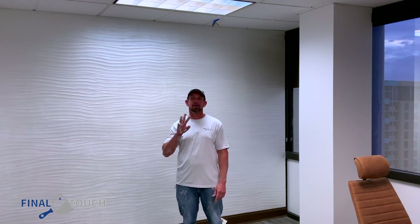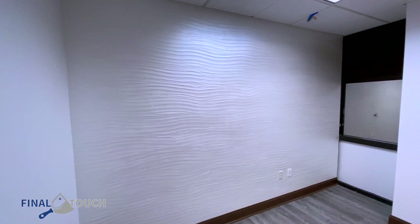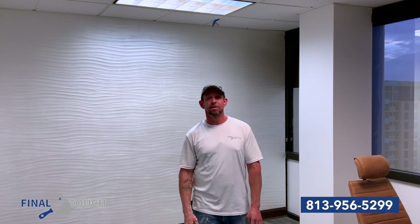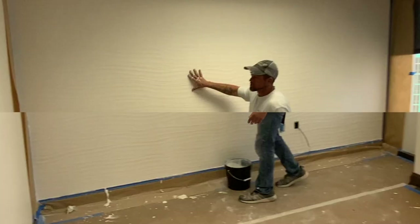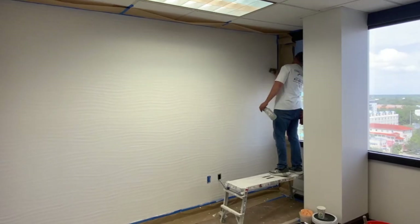We're at the end of this project where we did three office walls here in downtown St. Pete. They had plain walls and wanted to make them into something different, so we introduced them to Venetian plaster — a clean white metallic wave effect. Now if you have boring walls at your office or home and you want to change them into an art piece, reach out to us. I'm Justin McPadden and we are The Final Touch. We'll see you next time.